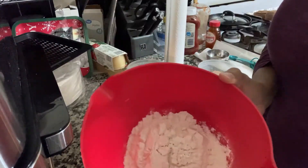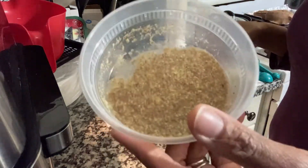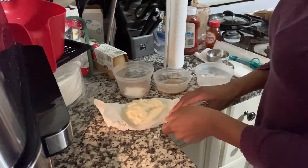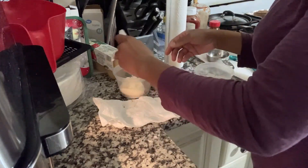Hi guys, welcome back to our channel. Please remember to like, comment, subscribe and share, and hit the notification bell to get alerts for our upcoming videos. Today I'm going to be making — attempting to make — some vegan snickerdoodle cookies in the air fryer.